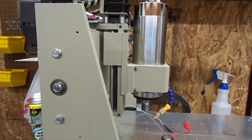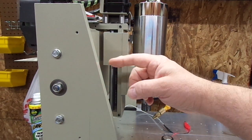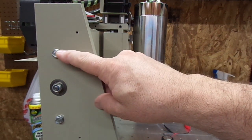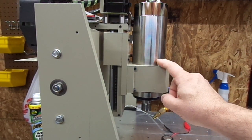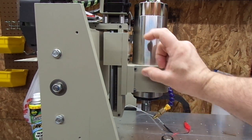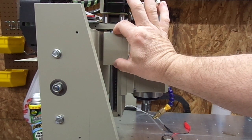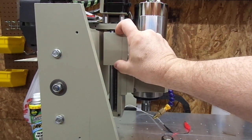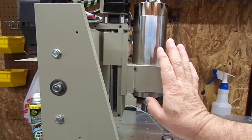Hi guys, welcome back. We're back on our 6040 machine and it's time for an upgrade. The thing I've noticed — and all the 6040 owners know — is that the rails it rides on are a flex point. Well, I found another flex point. The problem is that some 6040s I've seen online have the spindle clamp mounted higher, but on this one it's lower. The nut is driving the Z-axis here, yet my clamp is down here, so we have this mechanical advantage.